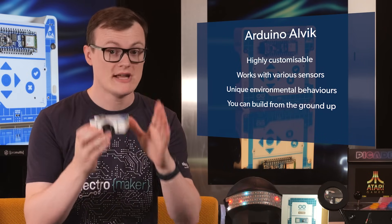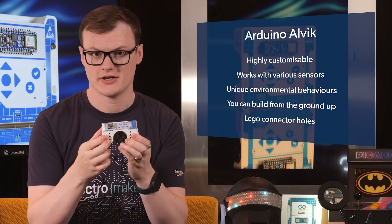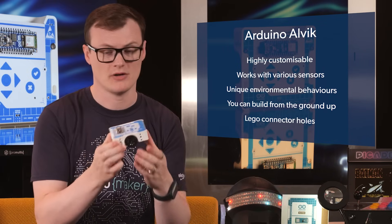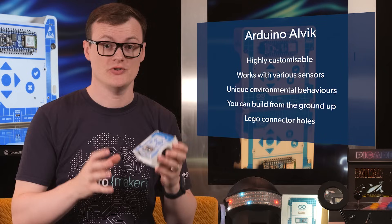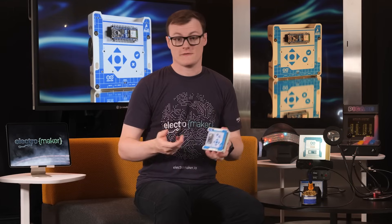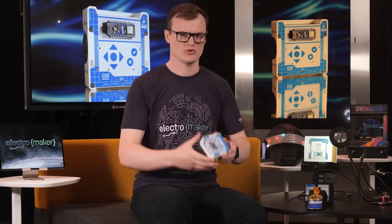What I really love about this kit is the use of Lego connector holes on the side. Not too sure what you would call them, but because of these holes, you can create much larger designs using a combination of Lego and electronics. For an excellent example of combining electronics with Lego, check out our Lego Planetarium video. For example, you could make a mini bulldozer, a movable crane, or even an automated cookie smasher whose prime goal is to smash the dreams of small children.